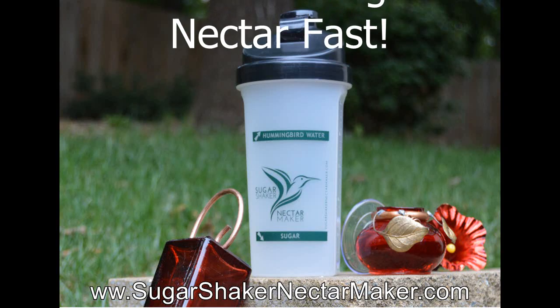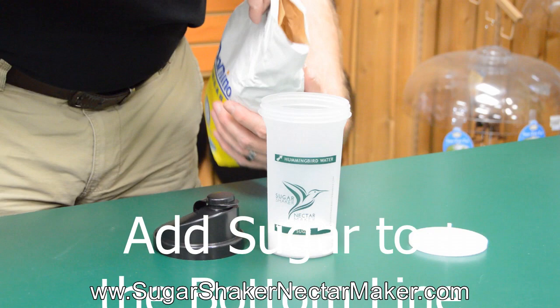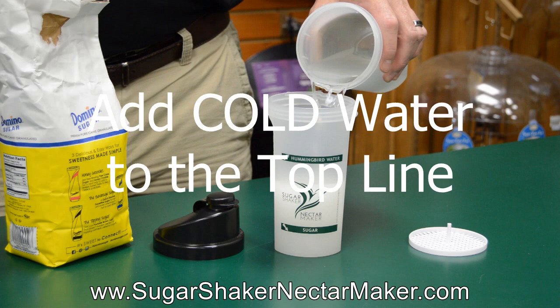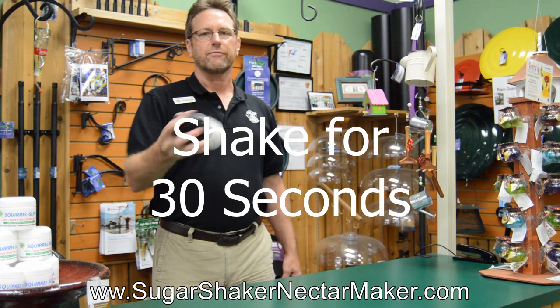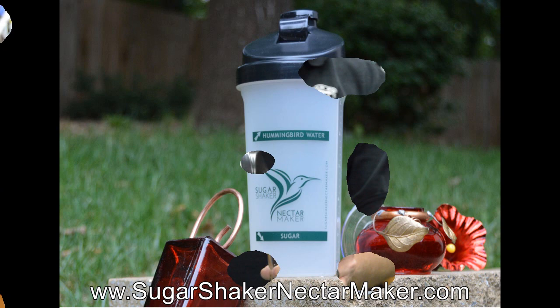The fastest, easiest way to make Hummingbird Nectar. Very simple — just add regular sugar to the bottom line. Add regular cold tap water to the top line. Shake the cup for 30 seconds and your nectar is ready to go. The Sugar Shaker Nectar Maker is available